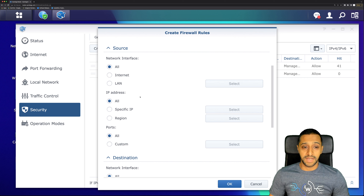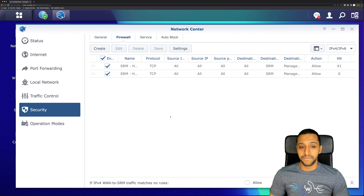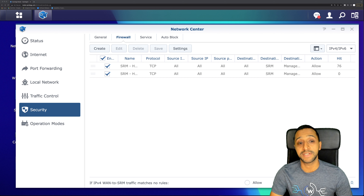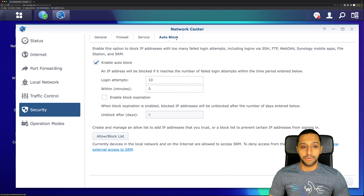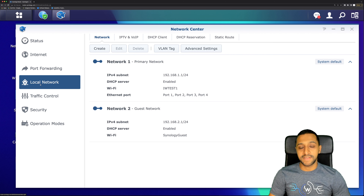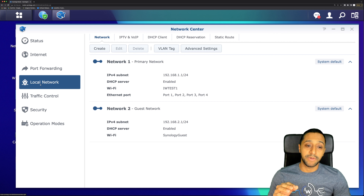In Security you have general system settings and DoS settings. For firewall rules you can choose protocol, source, destination, and allow or deny, and set priority order. To create an IoT network you'd use firewall rules to block and allow traffic between networks — let me know in the comments if you want a dedicated video on that. Auto block is also available if you want to enable it. Operations mode lets you switch between wireless router and wireless AP.